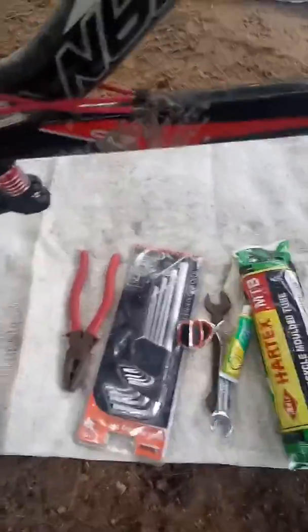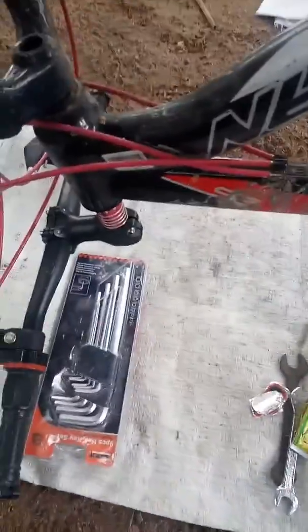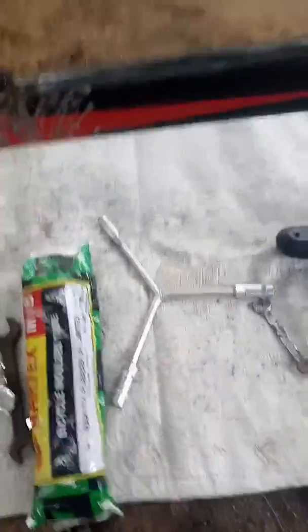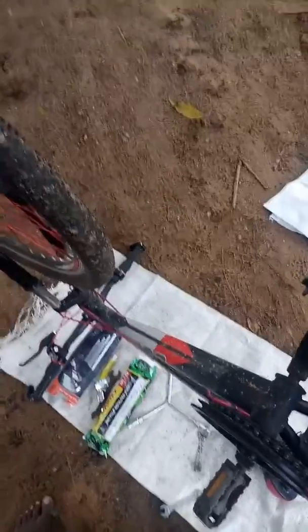That's just a small task, but first things first — we need to understand the basic maintenance tasks and the right tools you need for repair. You will need a set of Allen keys, puncture repair patches, spanners, a tube, and a ring spanner. Since I need to change my tires, I've got my tires here and I'll show you how we're going to fix this up and make your road bike come back to the road. Let's start!